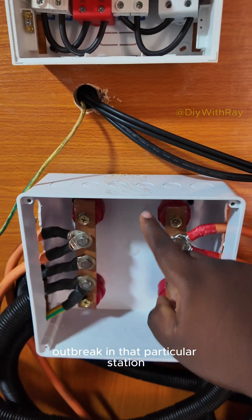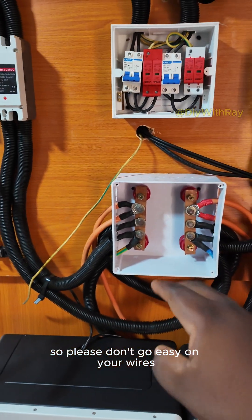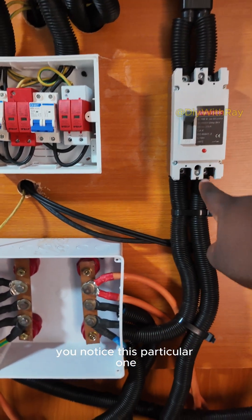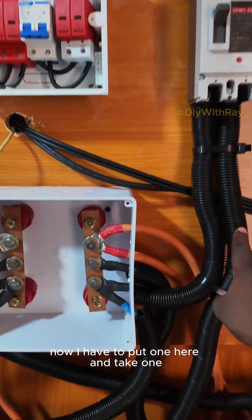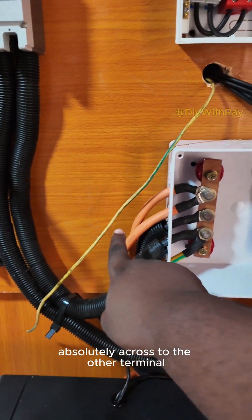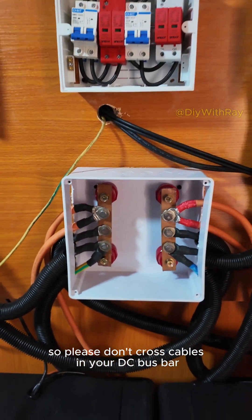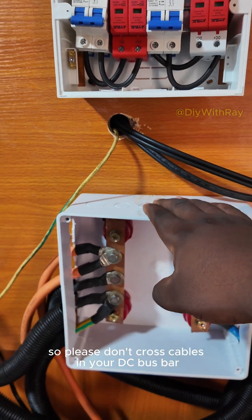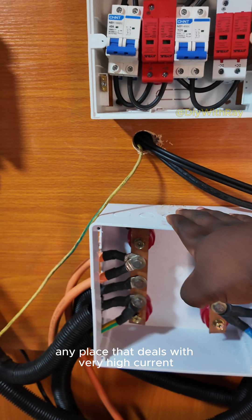Because when you cover this place and heating occurs, your installation can melt off and there will be a fire outbreak at that particular station. So please don't go easy on your wires. You notice this particular one — I had to put one here and take one absolutely across to the other terminal. So please don't cross cables in your DC bus bar.